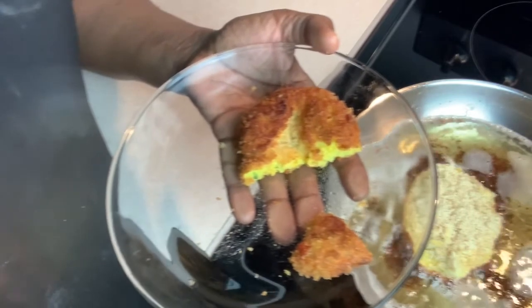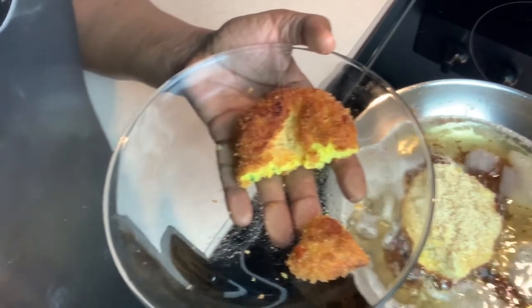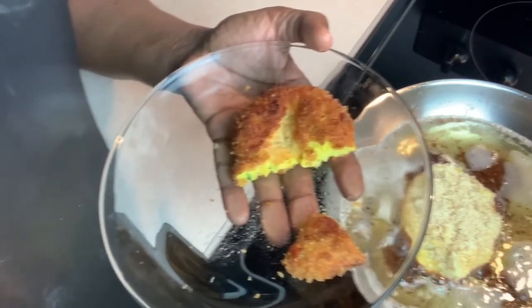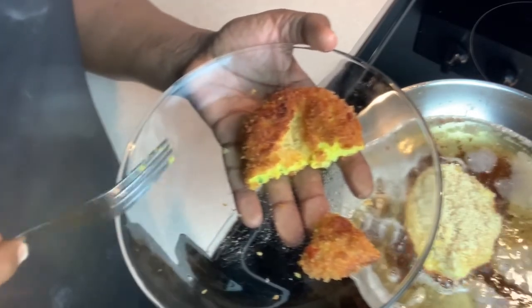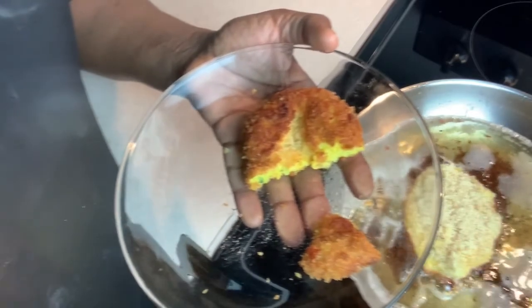This is me during coronavirus, using up what I have in the kitchen, trying to conserve. But this is a nice potato patty that you need to try. I'll see you next time.